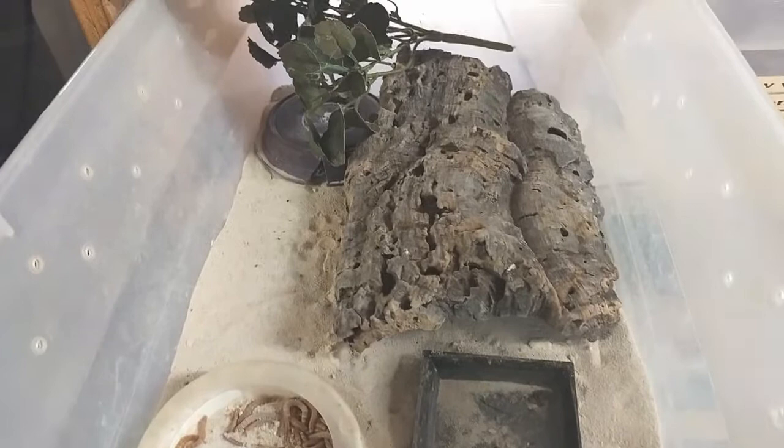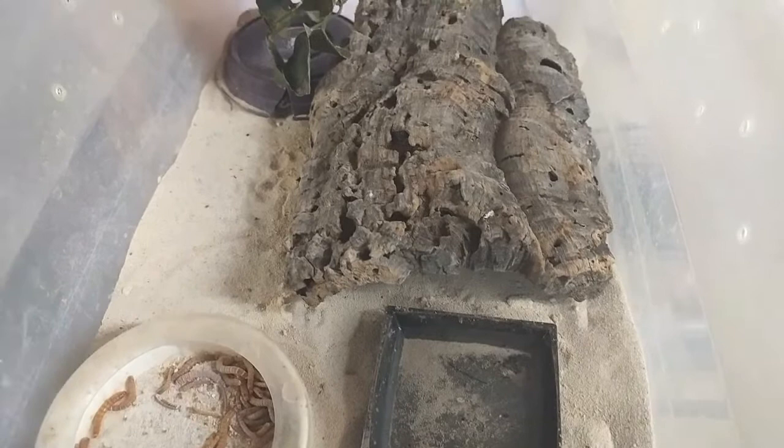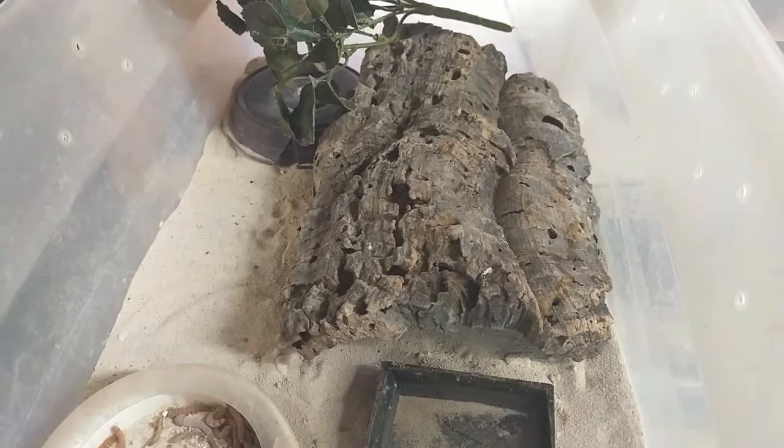Very simple setup — a couple of hides, some cork bark, a little plant just for decoration, a very shallow water dish, and some mealworms. I'm going to move this over to an area where we can take a look at the viper geckos and see what they're doing.